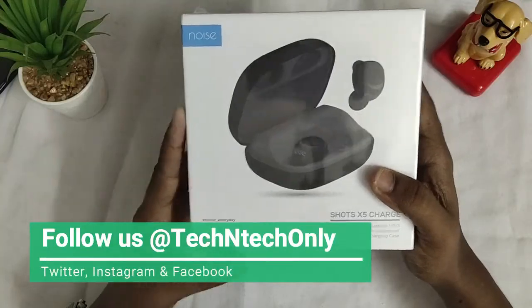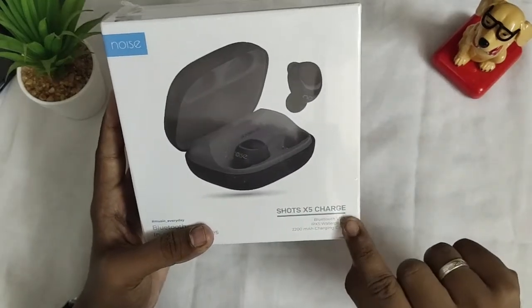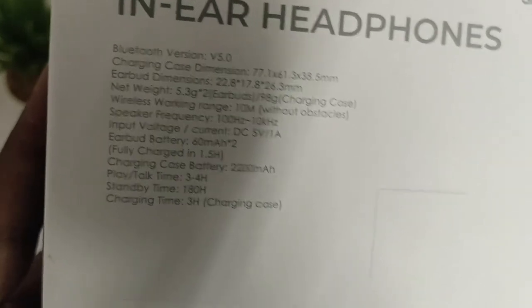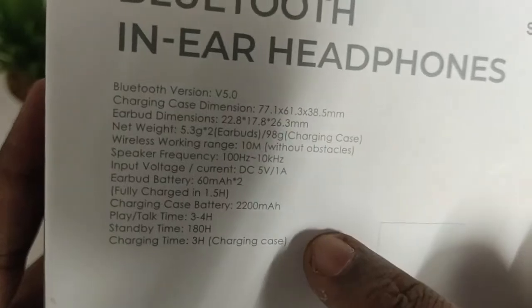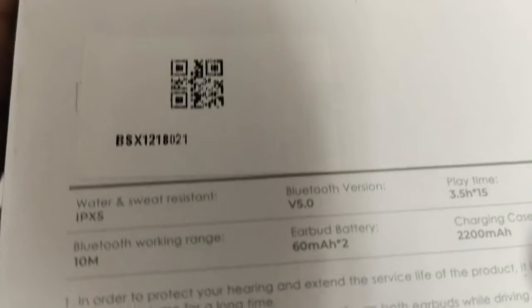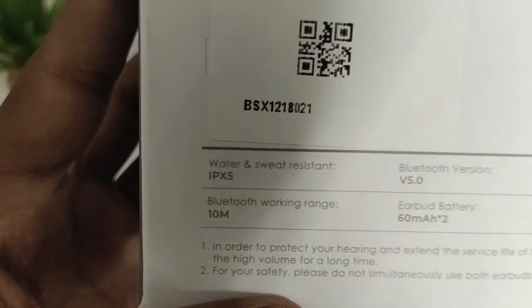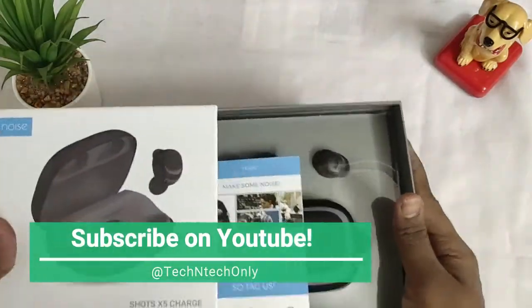This is the package — it's the Shot X5 model from the brand Noise. Here are some of the specifications: it has Bluetooth 5.0 support, details of the charging case and earbuds dimensions and weights are given. It comes with a 60 mAh earbuds battery and a 2200 mAh battery for the charging case. It also supports Siri, Google Assistant voice control, and has IPX5 water and sweat-proof resistance.